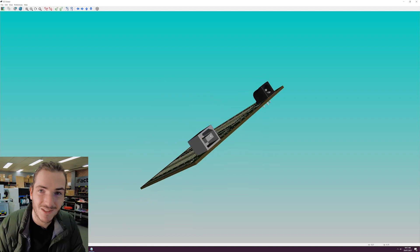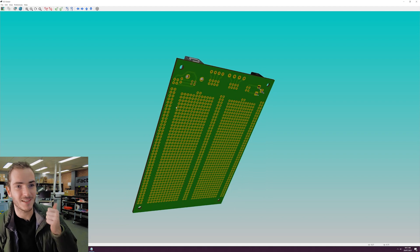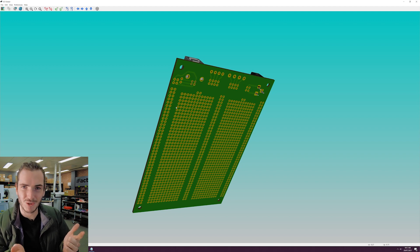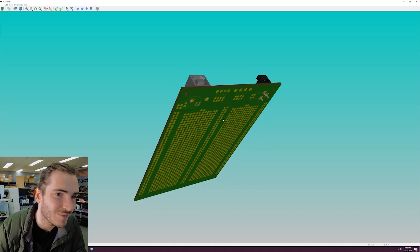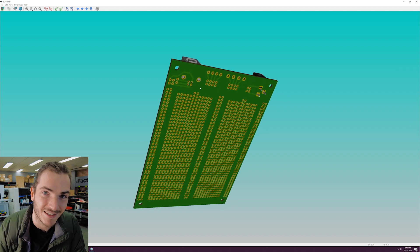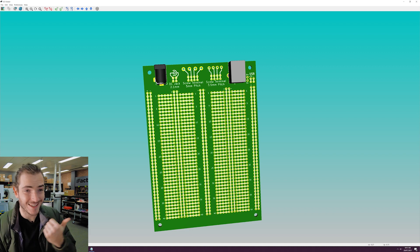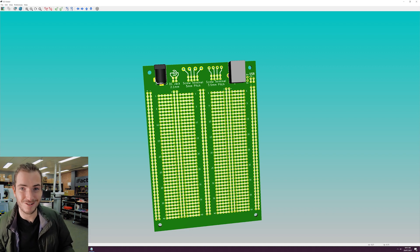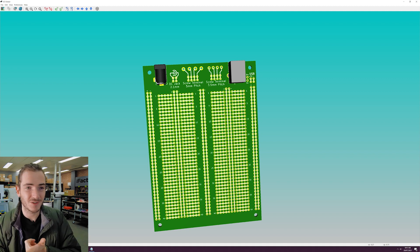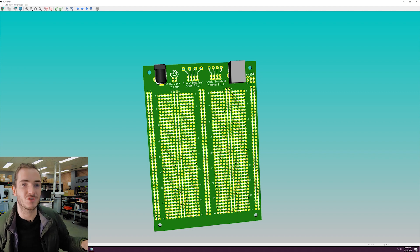We went with USB Type B because it's through-hole. Yes, USB-C is smaller and symmetrical — it goes in both ways — but USB-C is not something that is easy for a beginner to solder. We chose these connectors because they're ubiquitous: everyone's got a DC barrel jack floating around in their drawers at home. They're through-hole soldering and pretty easy to find on any electronics distributor.